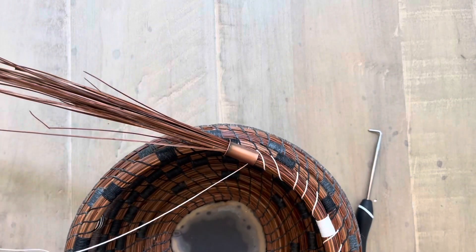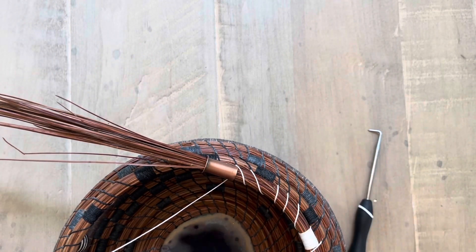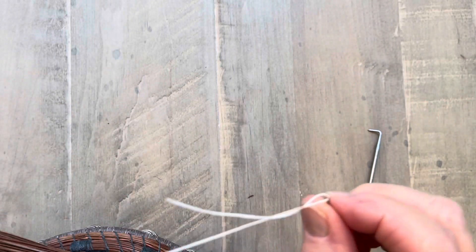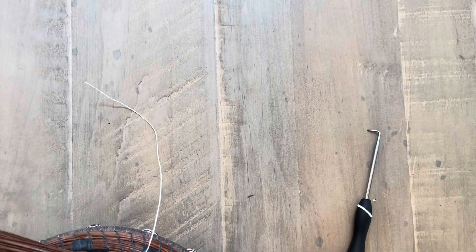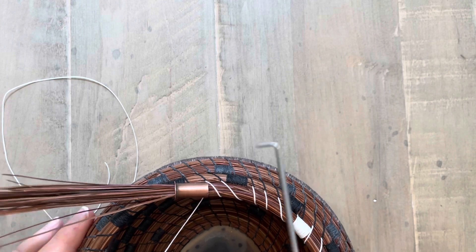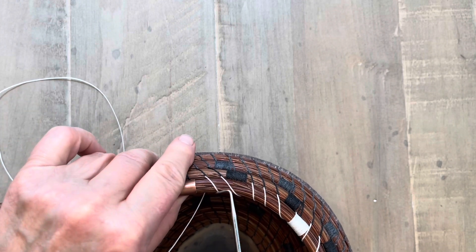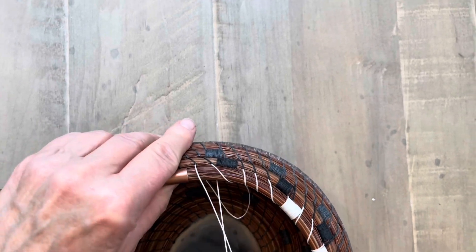You can see here that my stitches aren't following my pattern, so I need to take those out. I take my darning needle off my thread, and then all I do is insert my right angle tool under the stitch, under the top of the stitch, insert it under that thread and pull it out.